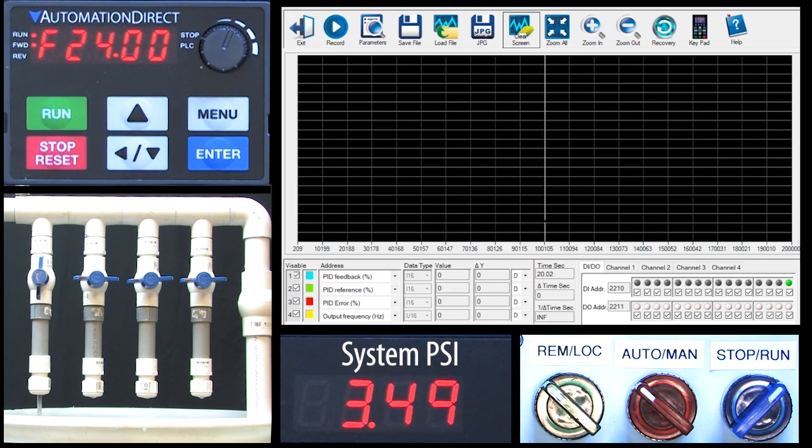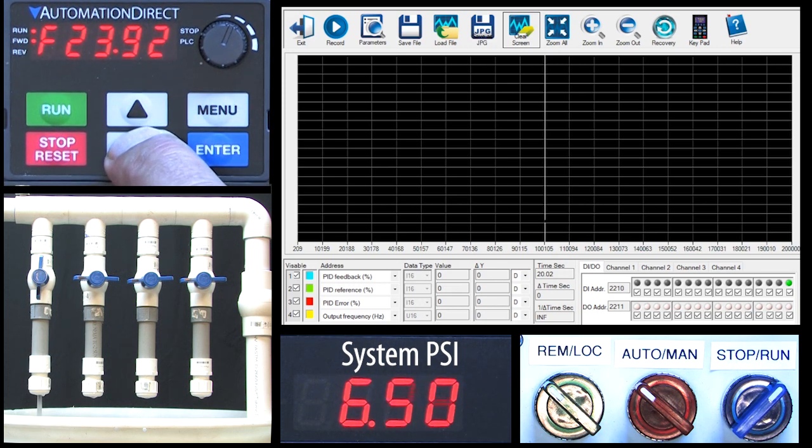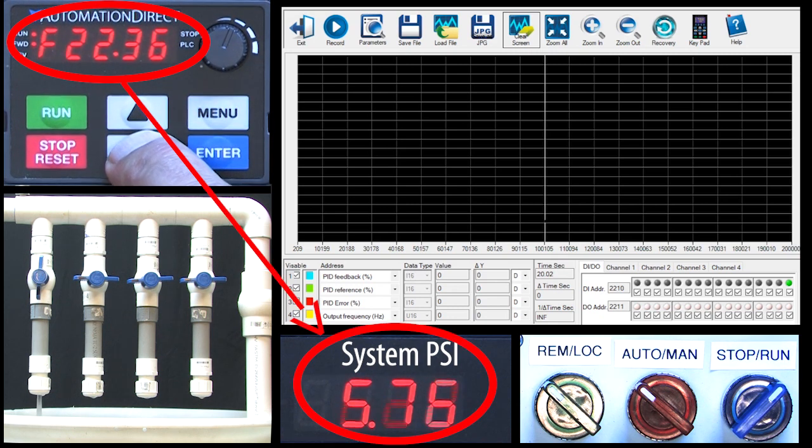I'll switch to run and sure enough, PID automatically changes the motor frequency to get us to roughly 6 psi. Why aren't we exactly at 6 psi? That's because our system isn't linear. The GS20 has a number of ways to correct for that, but for now we'll just manually adjust our setpoint to whatever it needs to be to get the system pressure to 6 psi.